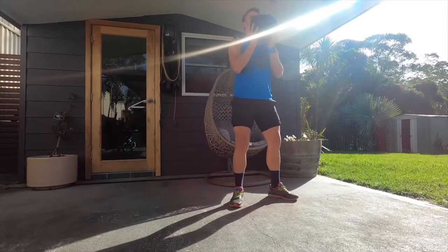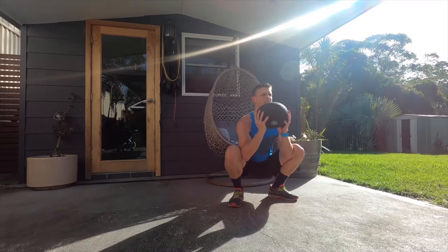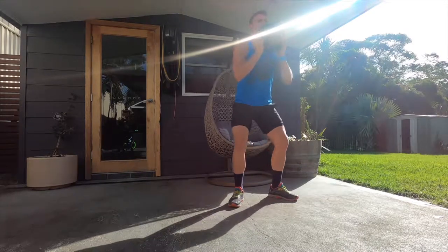Let's jump into this tutorial on the goblet squat, particularly for runners and cyclists, and what areas you should be focusing on when you do this exercise. The benefit of the goblet squat is all about range of motion — having the weight in front of you allows you to get your buttocks right down.